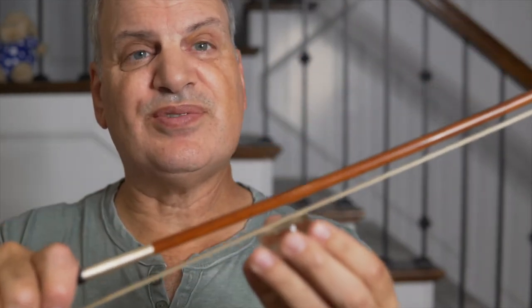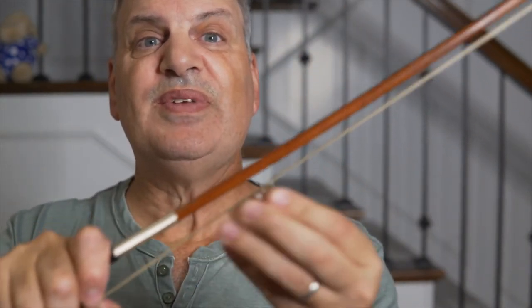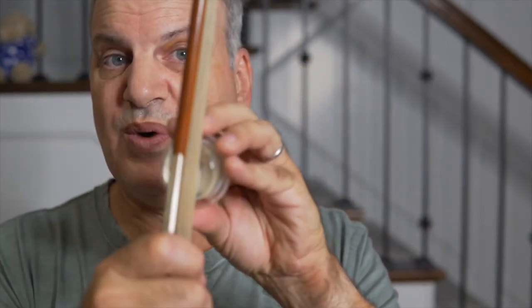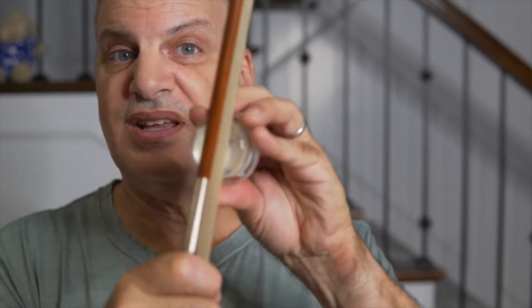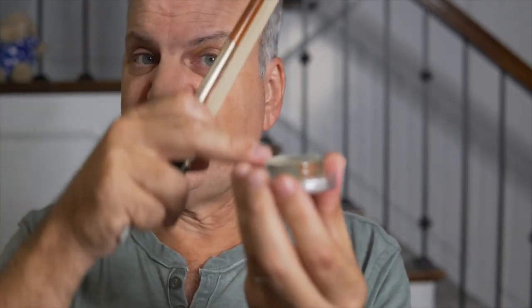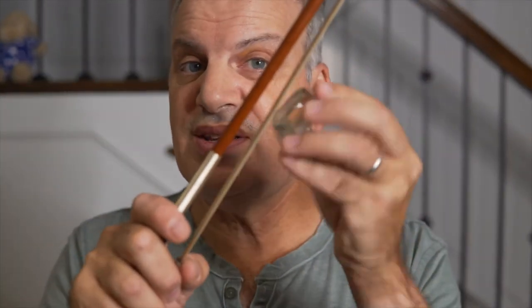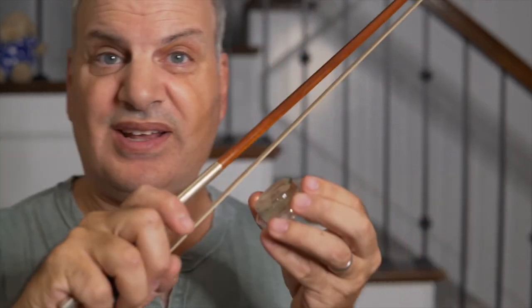Take the rosin and I'll start at the frog and just start rubbing it on. Here's a little tip: if you have a round rosin like this, I circle the rosin around while I'm applying it to the bow. That way it stays very flat. As it gets older, you can have a rosin that's really flat and still looks good. This rosin here started off about this tall and now it's all the way down, but it's still flat — which is awesome. If you turn the rosin while applying it to the bow, it will stay nice and flat.